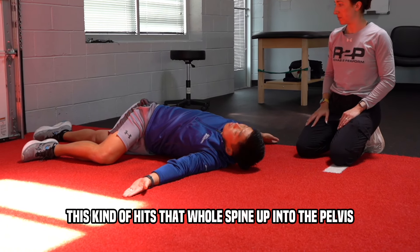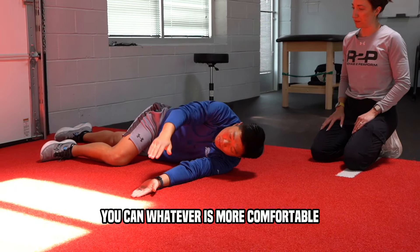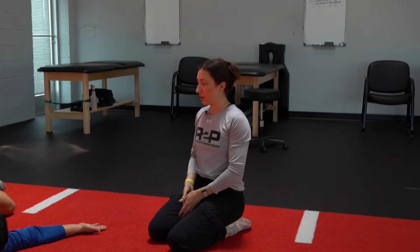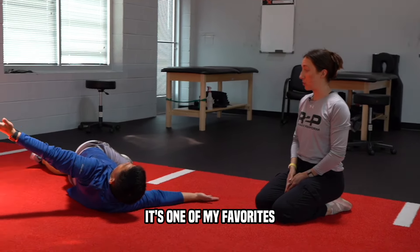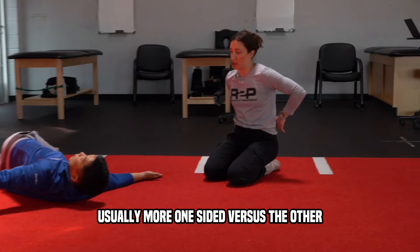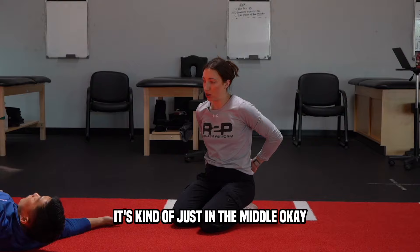This side's definitely tighter. Yeah — this shoulder is a good bit off the floor compared to the other side. You can hold it for a few seconds — nice deep breath, get the ribs moving a little bit. You can already feel it loosening up as you do it. Is your back pain usually more one-sided or in the middle? It's kind of just in the middle.